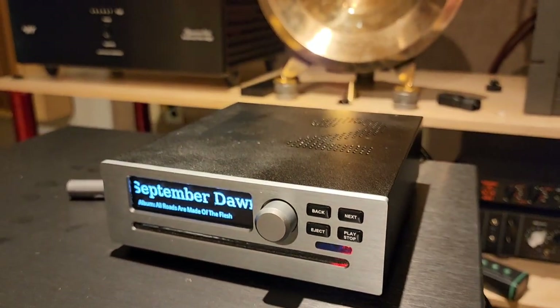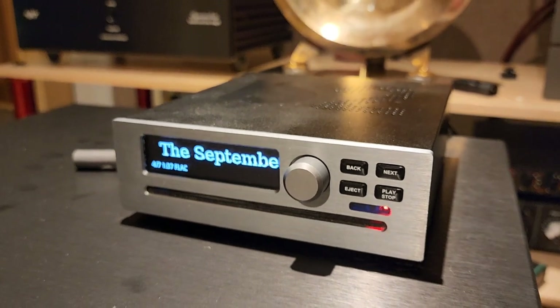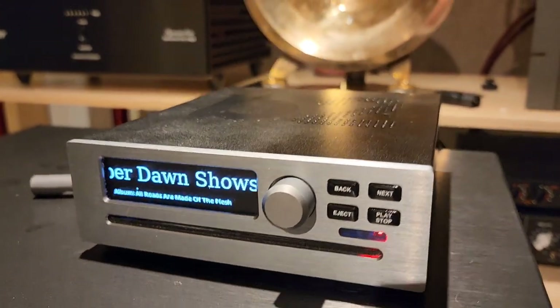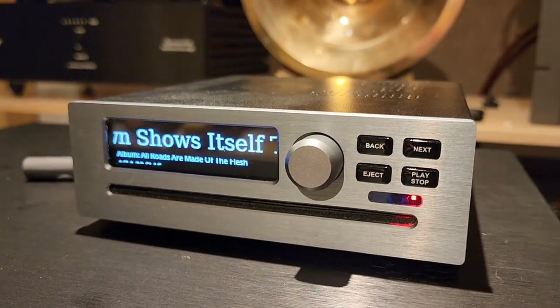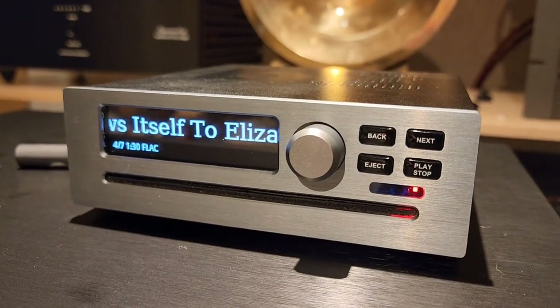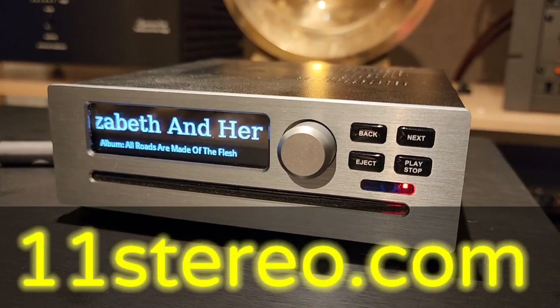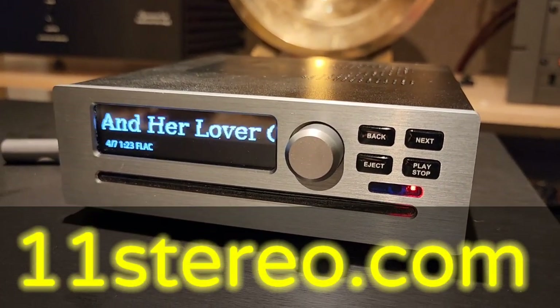Just want to share that with you guys — it's pretty cool. It's called the Brennan Audio Jukebox. It's the B2 version, $699 brand new with a two-terabyte SSD. That's pretty killer. I remember when SSDs were $699 themselves. Just want to let you guys know. See ya.